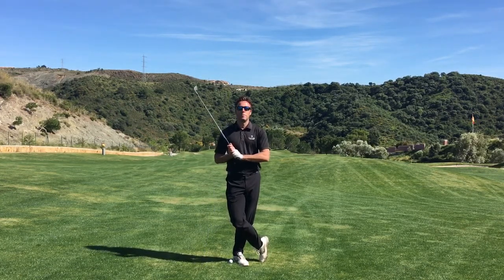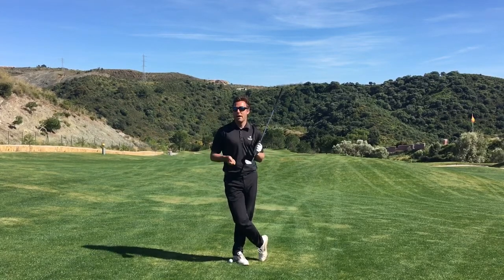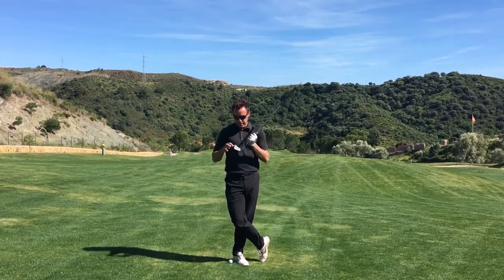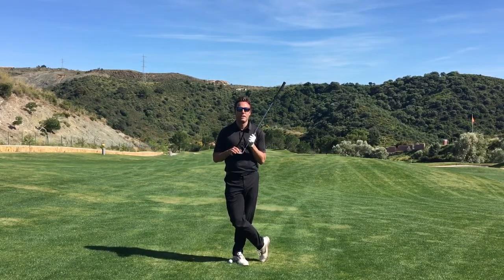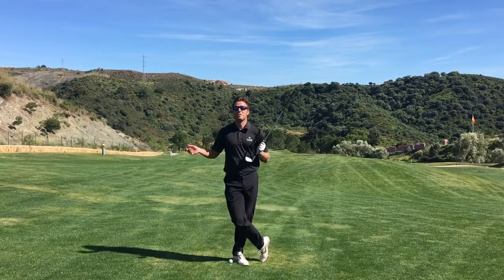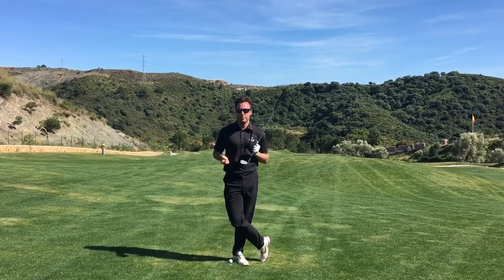Instead of self-diagnosis, I want you to just try and do this. The next time you're really struggling with your game — I don't care what handicap you are, I don't care if you're a pro or a beginner — just spend some time trying to find out where on the club face you're hitting, and simply try and hit it in the middle of the club face. Most of the time, well all of the time, you will hit it way better if you just simply focus on hitting it in the middle of the club face.